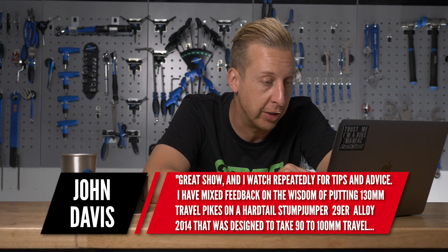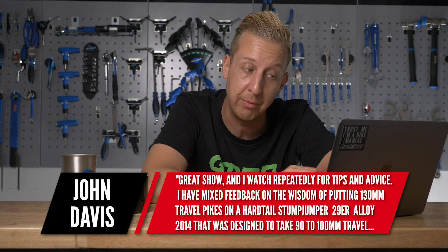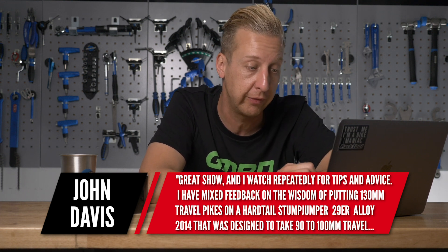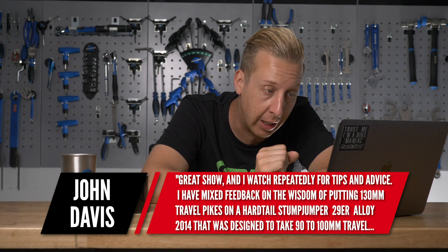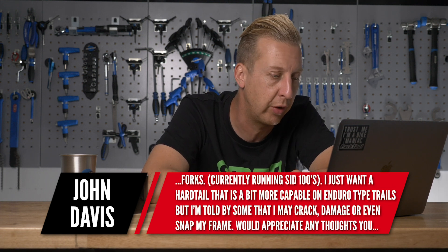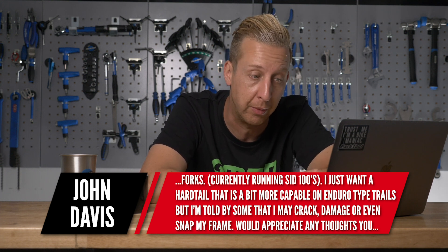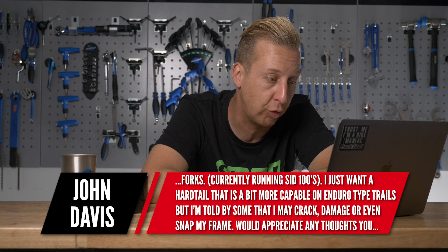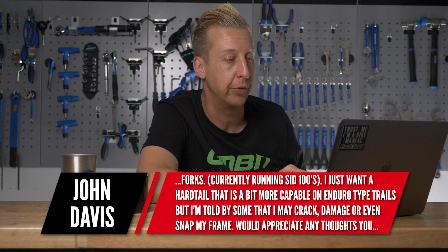Next up is from John Davis. Thank you for tuning in. I have mixed feedback on the wisdom of putting 130mm travel Pike forks — that's a RockShox fork — on a hardtail Stumpjumper 29 alloy. It was designed to take 90 to 100mm forks, and it's currently running SID 100s. I just want a hardtail that's a bit more capable on enduro-type trails, but I'm told I might crack, damage, or even snap my frame.